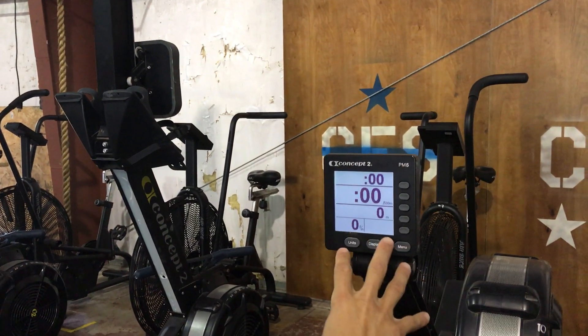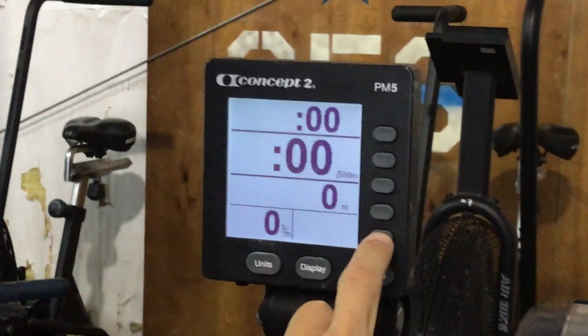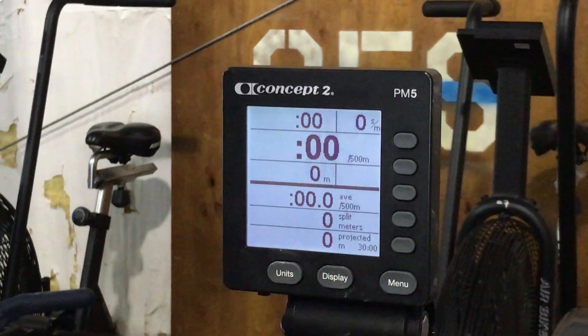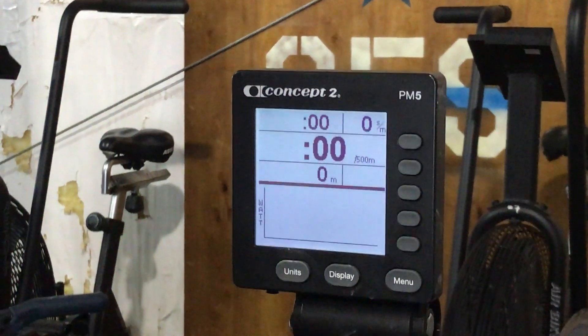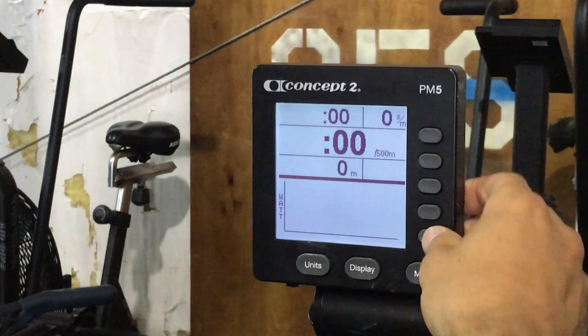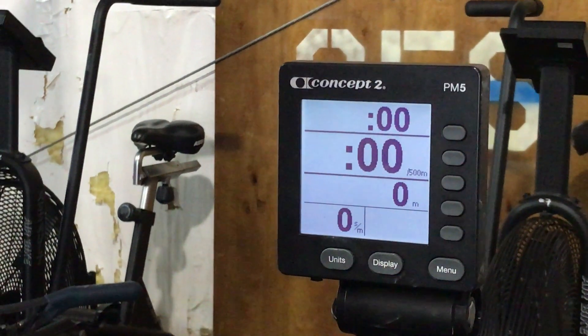This is the screen that you ideally want. To get this look, you'd hit this fifth button down, because sometimes you turn the rower and you have different things on the screen — different settings or different modes for different purposes. So hit this button and it gets you to the screen that you ideally want.